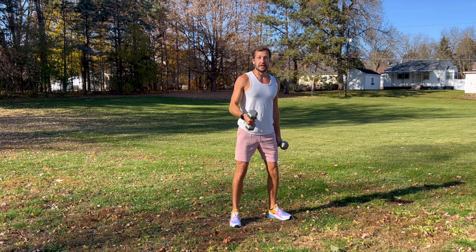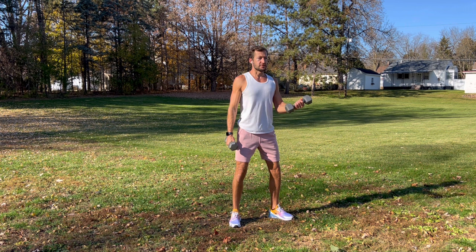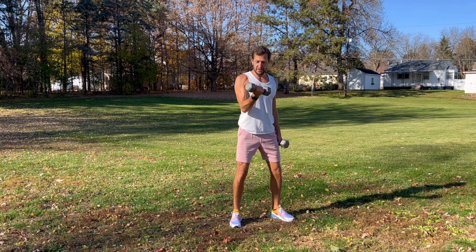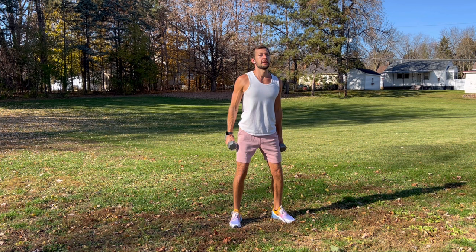Nice and controlled, nice loose grip on your weights. Squeeze your biceps, take a deep breath, flex, squeeze, nice and controlled, stand tall, and make your biceps do the work. Inhale, exhale, really focus on building muscle. Deep breath. Inhale, exhale — squeeze your biceps, a couple more, deep breath. Good, shake it out, get nice and loose.